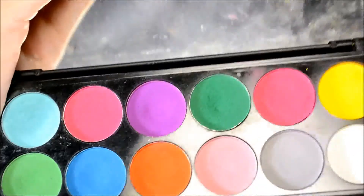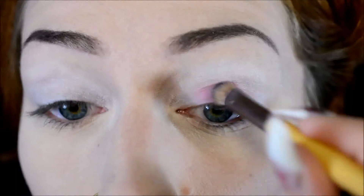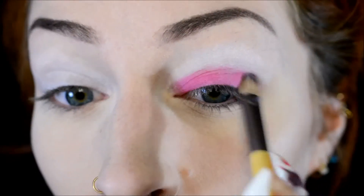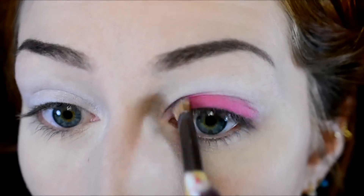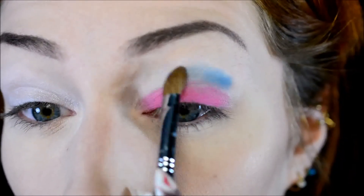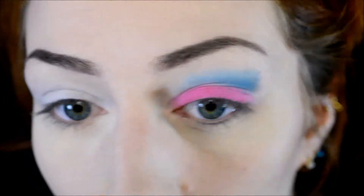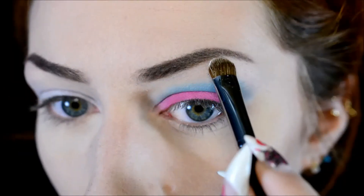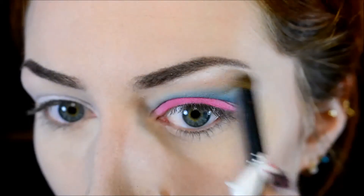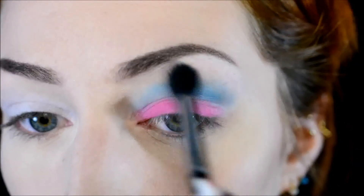For the eyeshadow I started out with the Sleek Ultra Mets Palette Volume 1 with all the bright shades — I'll list all the colors in the description box below. I picked the most left shade of pink, which is a more purple-toned pink, and packed it on my eyelid. Then I did a very soft pink in the inner corner. I grabbed the darkest shade of blue, which is a very bright sky blue, and applied that in the crease and blended it out. Then I highlighted under my brow with white and spent about 5 minutes blending the blue with the white so there wouldn't be any harsh lines.